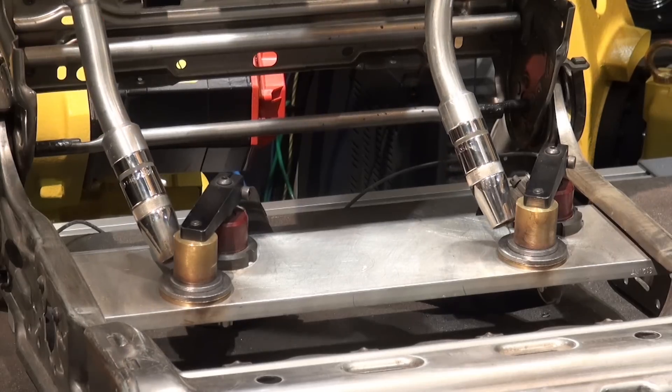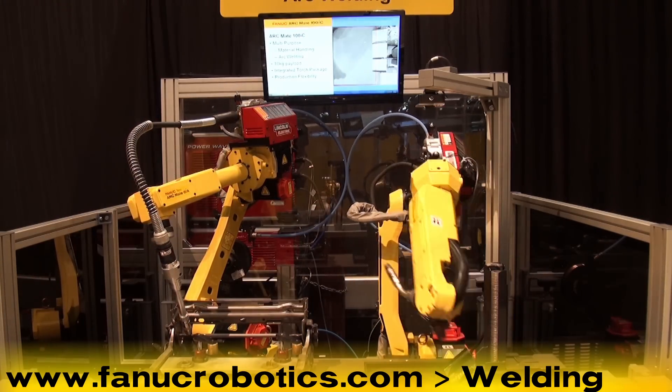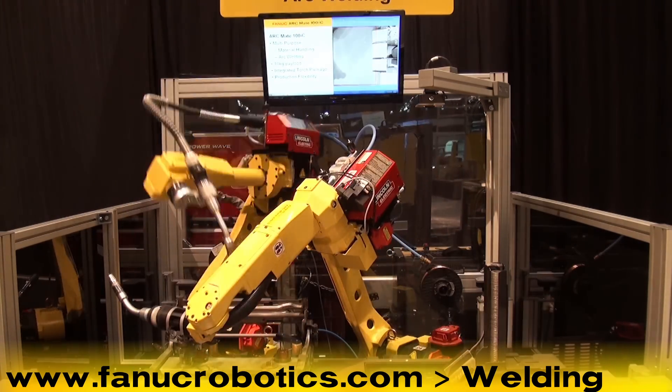To learn more about Fanuc Robotics' full line of industrial welding robots, please visit our website at www.fanucrobotics.com and click on welding.